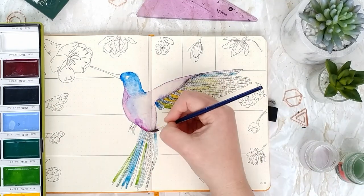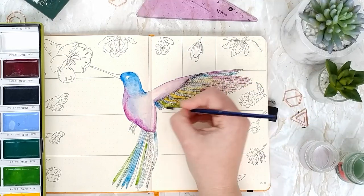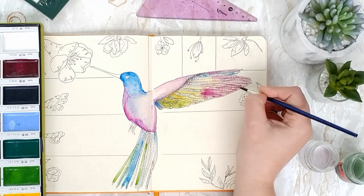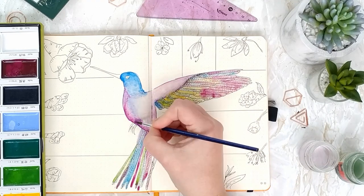Then I'm just picking up some other colours such as yellow, orange, and green, so that you get this kind of rainbow effect — some bright colours, warmer colours, but also some cooler colours.